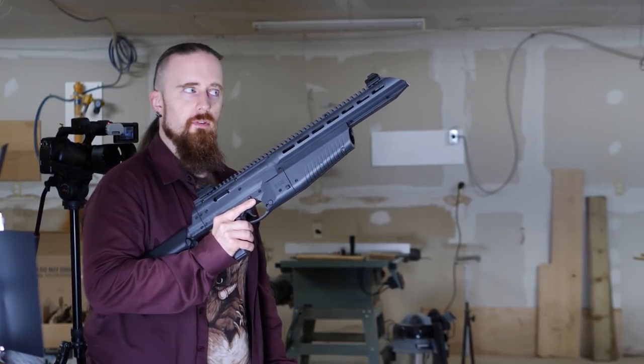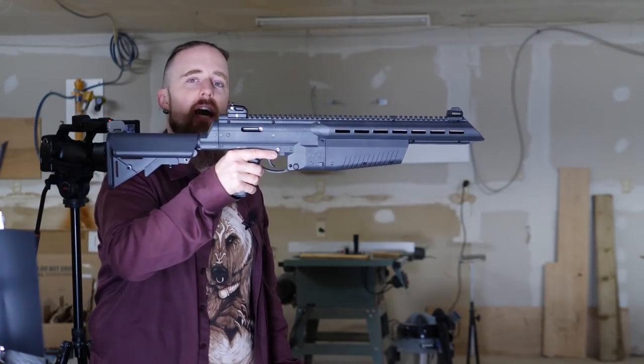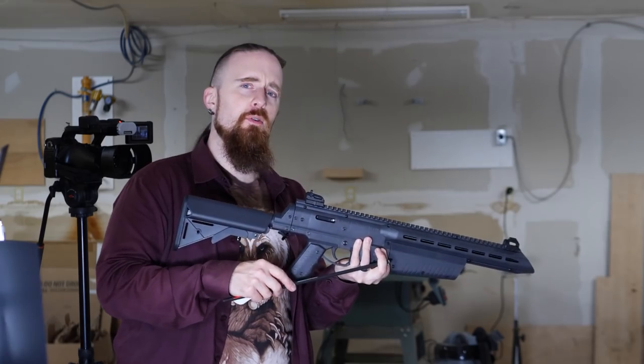Oh no, scary tactical assault rifle looking thing — except it's not. This is the Air Javelin by Umarex. This is not actually a firearm, technically. This is more of a CO2 crossbow.